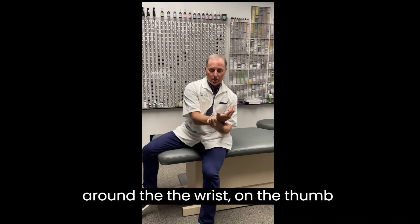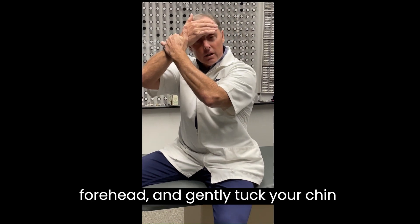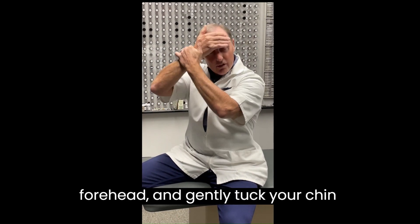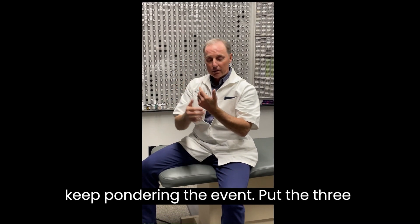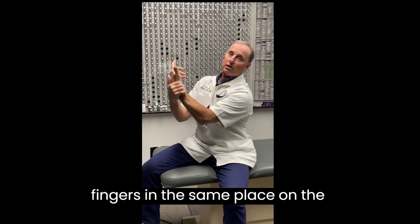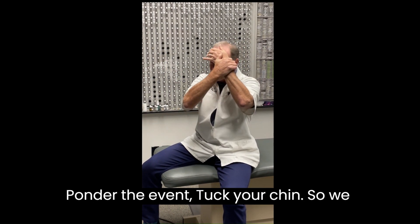Wrap your fingers around the wrist on the thumb side, put the other hand on your forehead, and gently tuck your chin that way. Then while you're pondering the event, keep pondering the event, put the three fingers in the same position on the opposite wrist, hand on the forehead, ponder the event, tuck your chin.